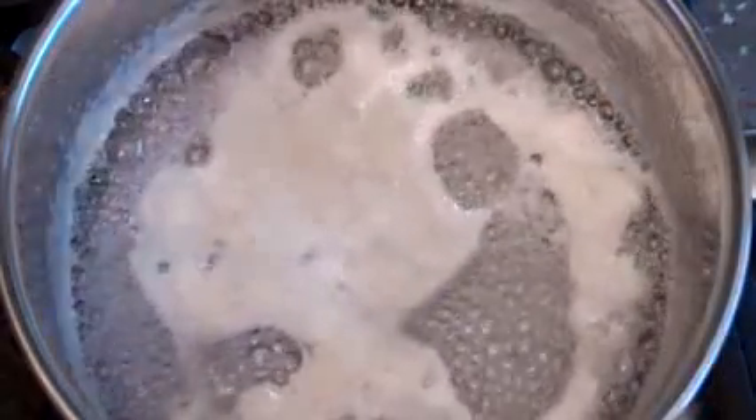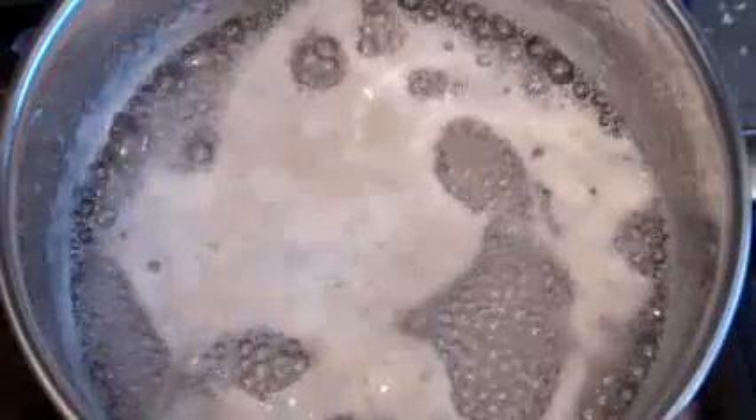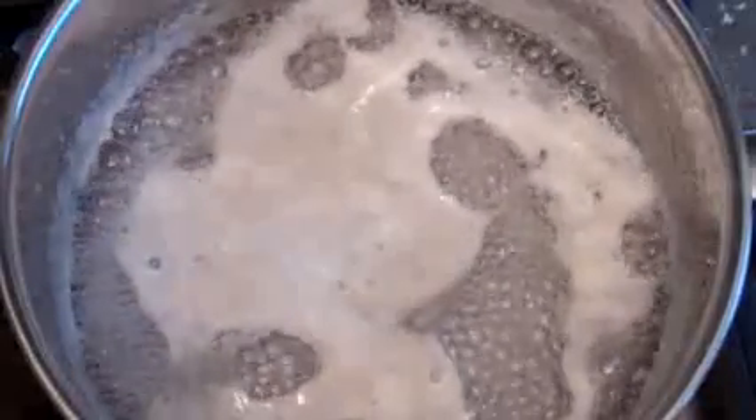Now turn the heat down to low and just leave it for 10 minutes. Do not stir. Just leave it like this for 10 minutes.